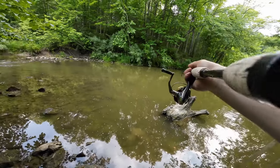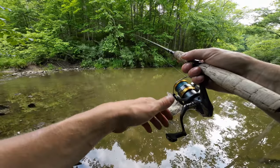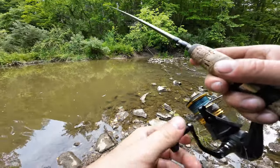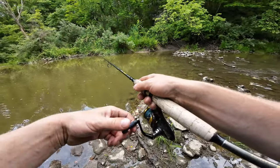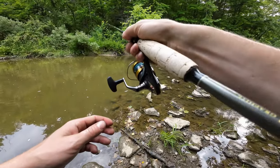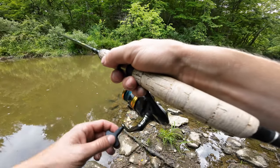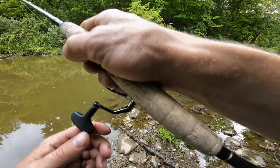I casted probably ten times over to the right without a bite, and now it just seems like there's fish all over. We're going to try the front of this pool on the left side of the riffles just to see if the fish are in the shallow water. After that I'll cast a bit more to the left into the deeper water. I have not been able to find any good fish in the regular spots — the deeper portions I know of. I find that very interesting.